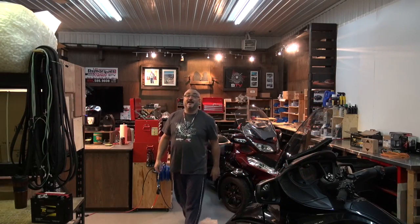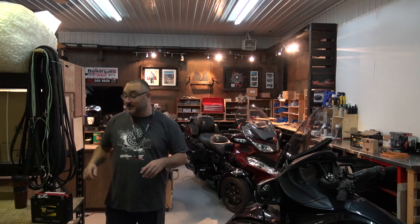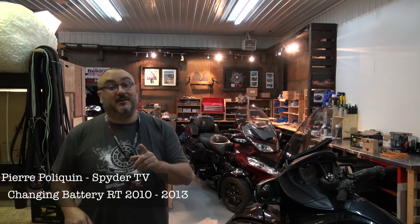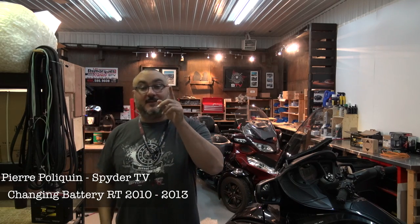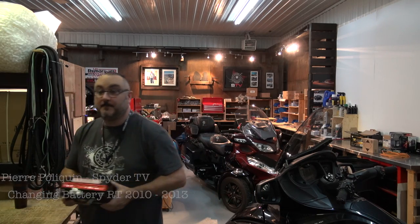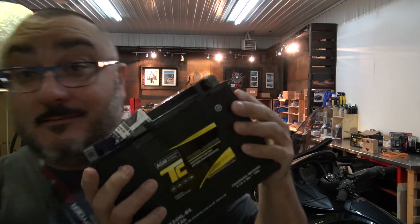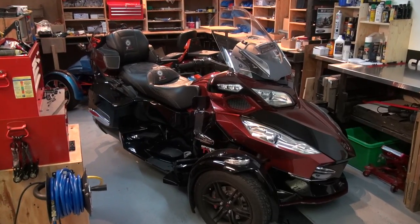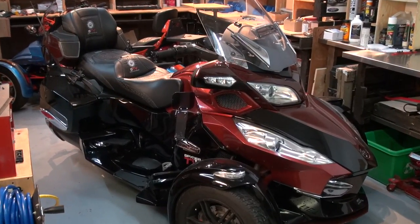Hey guys, this is Pierre from SpiderTV and CanAmSpiderAccessories.com. Welcome to my shop. It's a pretty full house today — it's winter here in Canada and I got the bikes inside. I'm going to make some videos, and this one is going to be about how to change your battery on the RT series CanAm Spyder, 2010 to 2013. The guinea pig for this video is going to be my 2010 RTS CanAm Spyder.